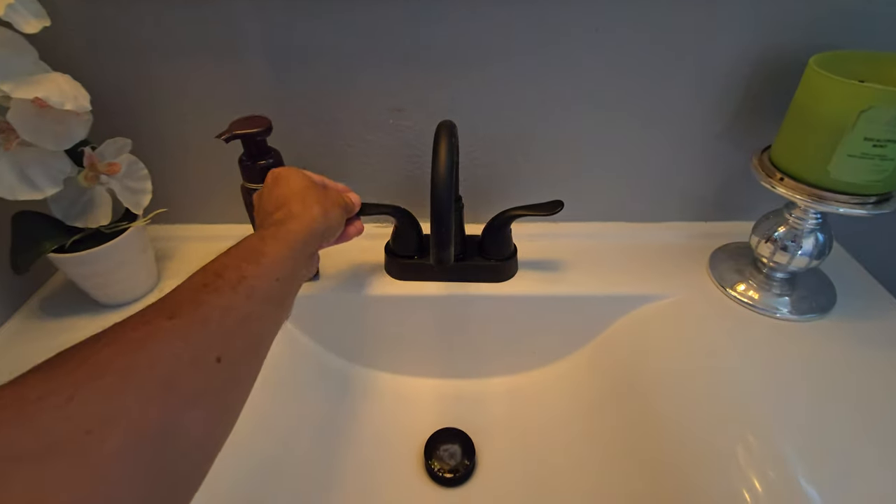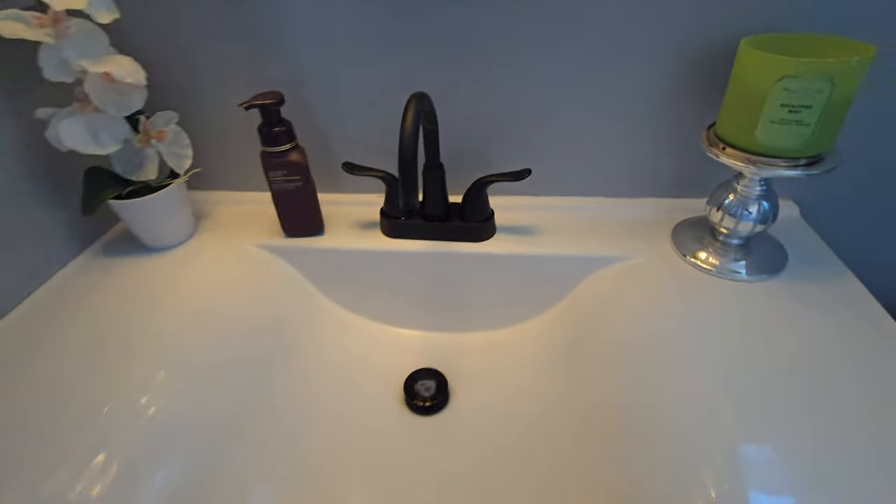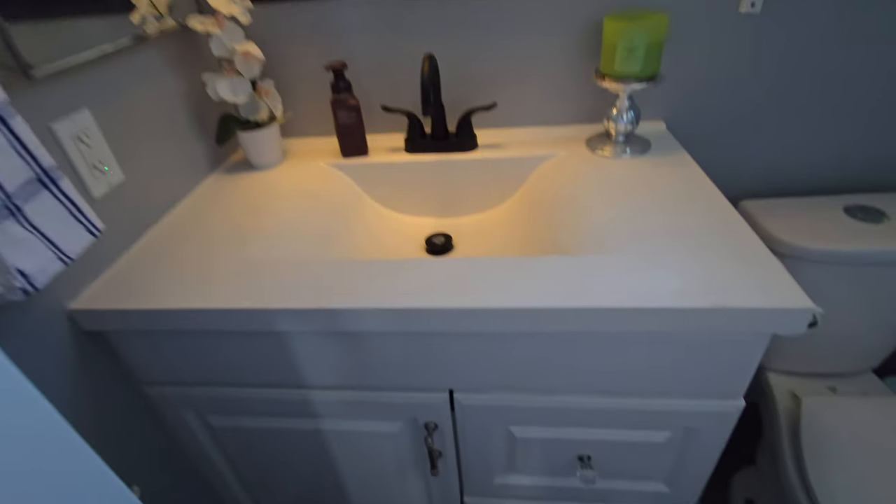Hi, all of y'all. This is Gil. So for Dadvice number 28 — well, it appears to me that we had a faucet that broke. This faucet just broke and then it started splashing water all over the place.